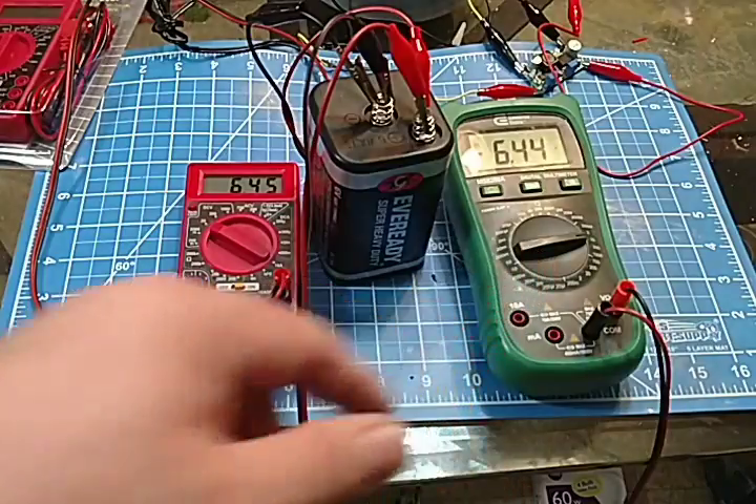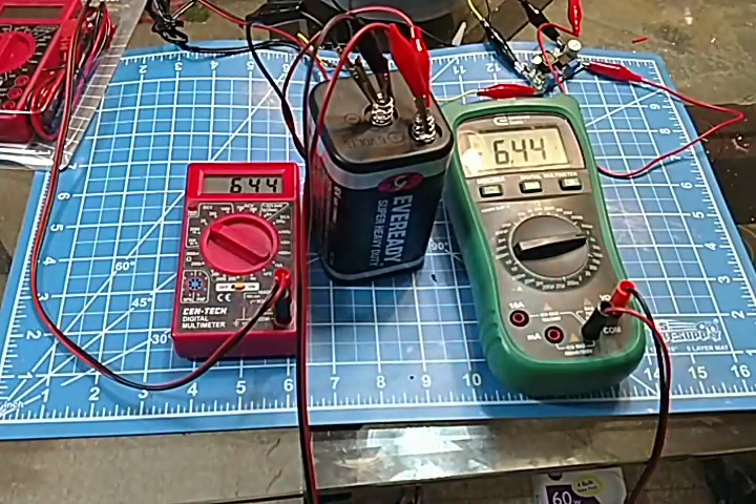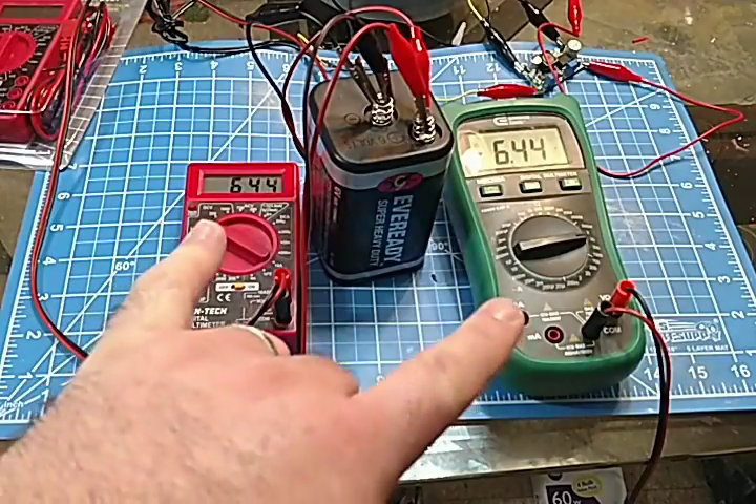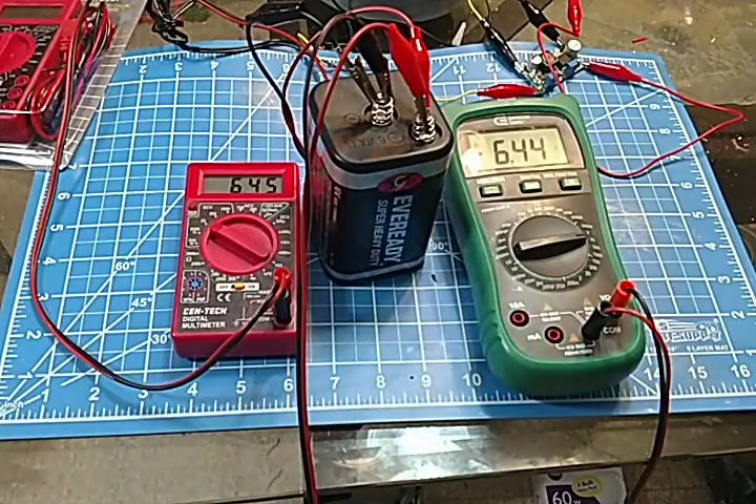I paid $30 for that one and it's okay. I got this one for free and it's also okay — I think they're equally okay. When it comes to saving your money, Harbor Freight has certain things like this little multimeter that are completely and totally capable of doing household jobs. We're not talking electronic engineers here — just regular household jobs: checking outlets, checking batteries, troubleshooting your washer or dryer.